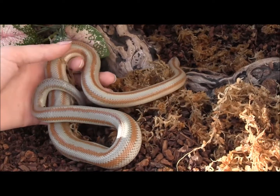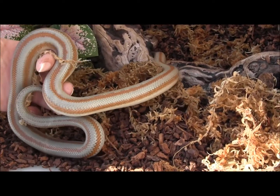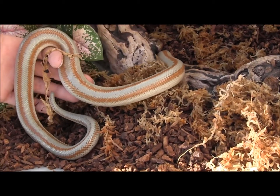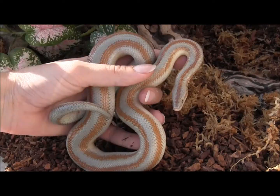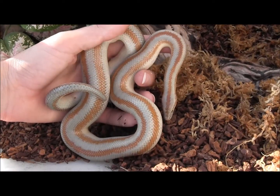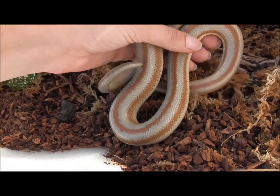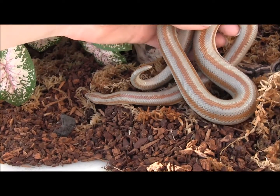Really great pet snakes. If you're interested in ordering this particular rosy boa, or if you want to see all of our available snakes, go ahead and visit our website at www.llllreptile.com, where we have this rosy boa and all of our available snakes listed. That is just one of our available San Felipe rosy boas that we currently have listed on our website right now.